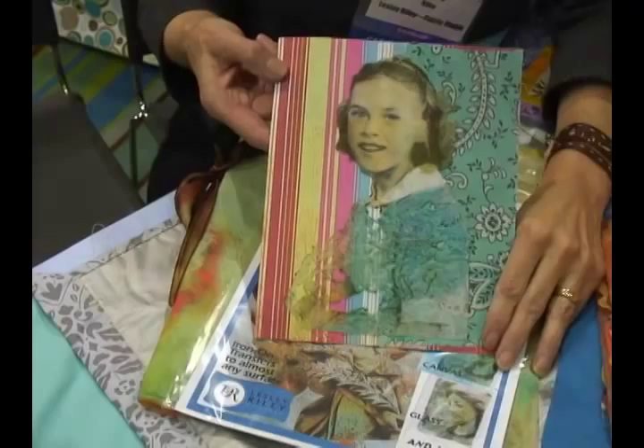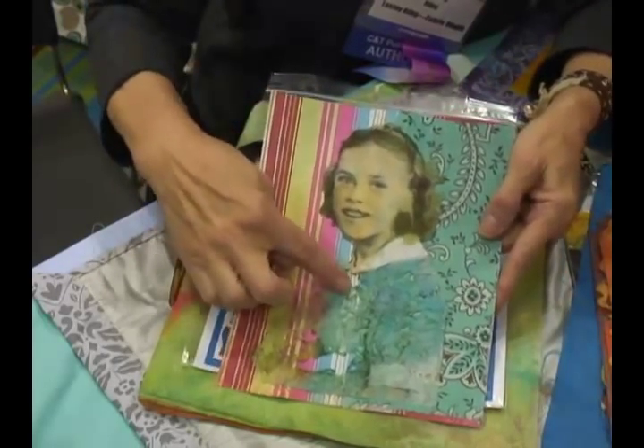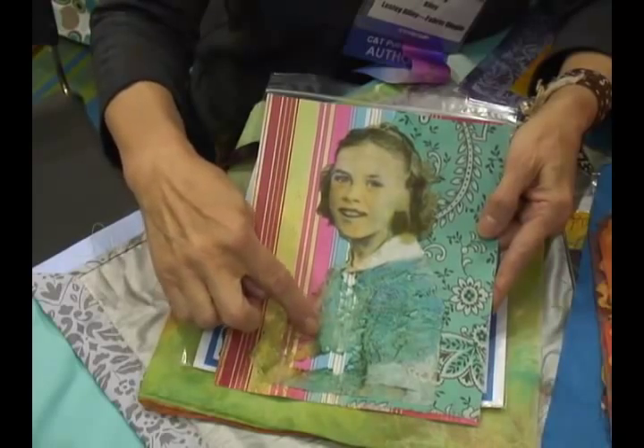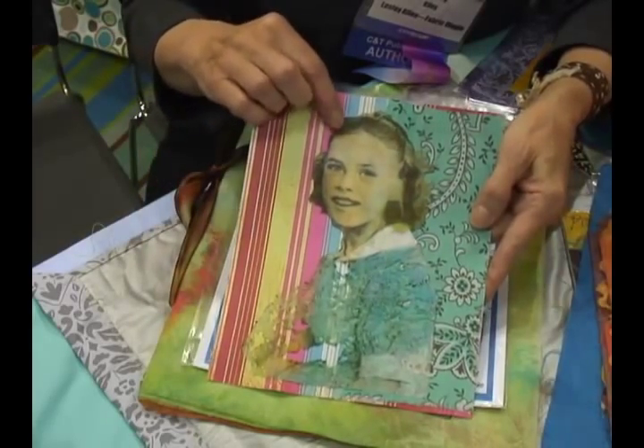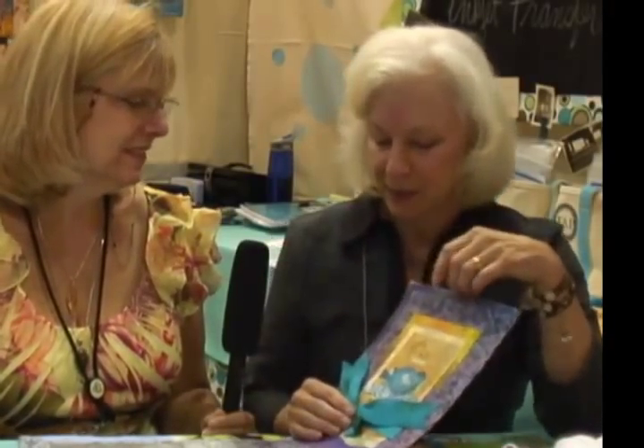Because Lutridor is transparent to some extent and the paints you put on it are transparent, you can use it for layering onto paper and other fabrics. You can lace it with the heat gun and get this texture. And there's a girl's face — I actually printed it right on Lutridor through my printer. It has to be an inkjet printer — that's a very important thing to know.